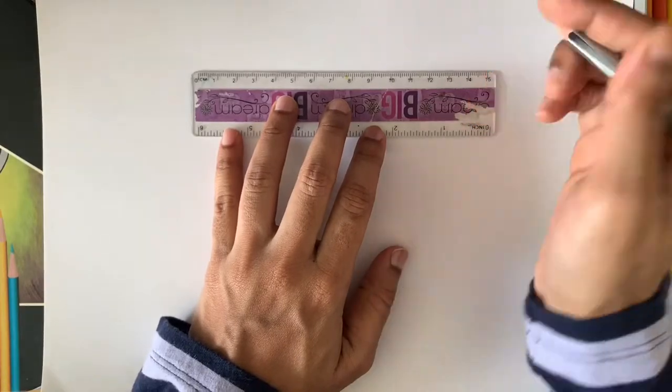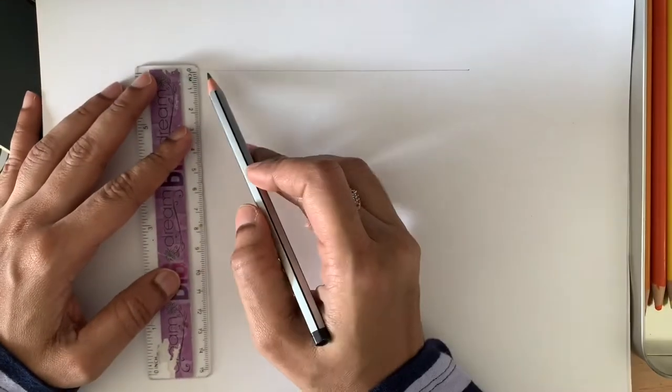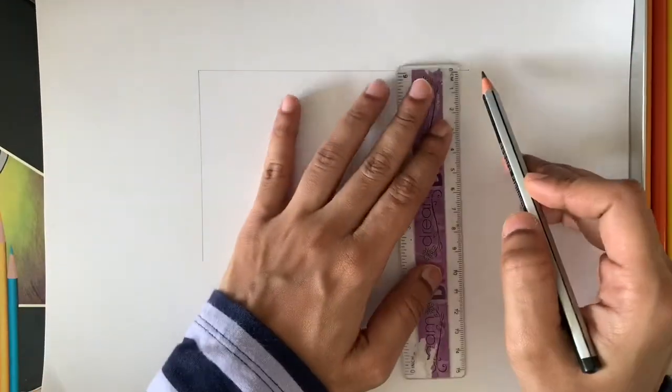Hello everyone, welcome back! Today we're going to see how to draw a monarch butterfly — how to draw a realistic one.